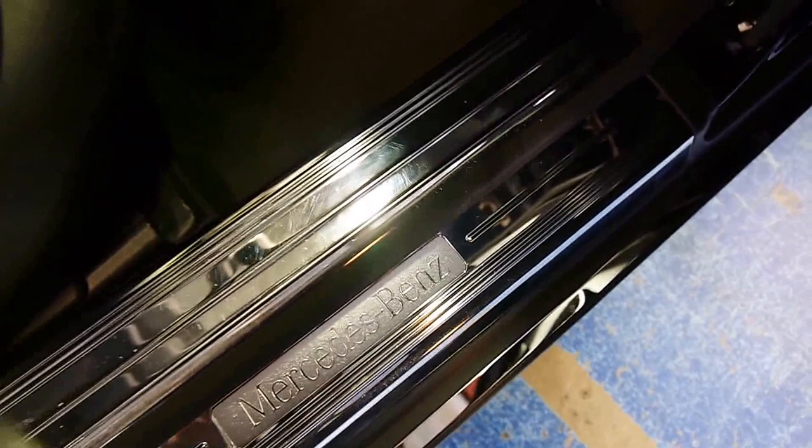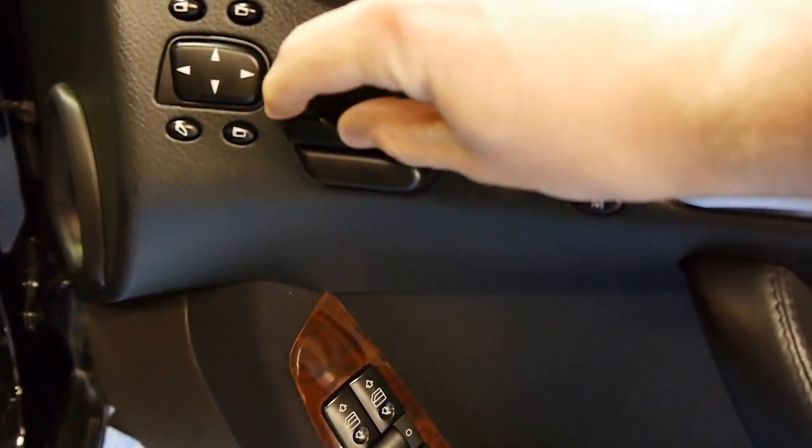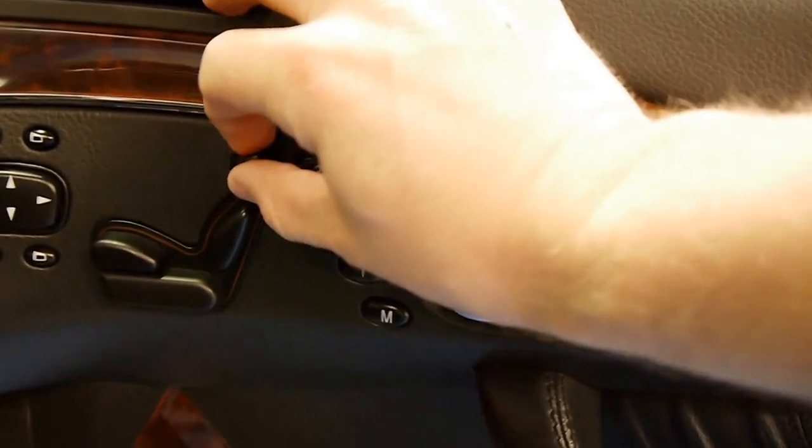It's done 151,000 kilometres, which is nothing for a Mercedes-Benz V8 when you think about it — in miles, it's hardly any. I love this chromed inlay on the doors with the Mercedes-Benz logo.